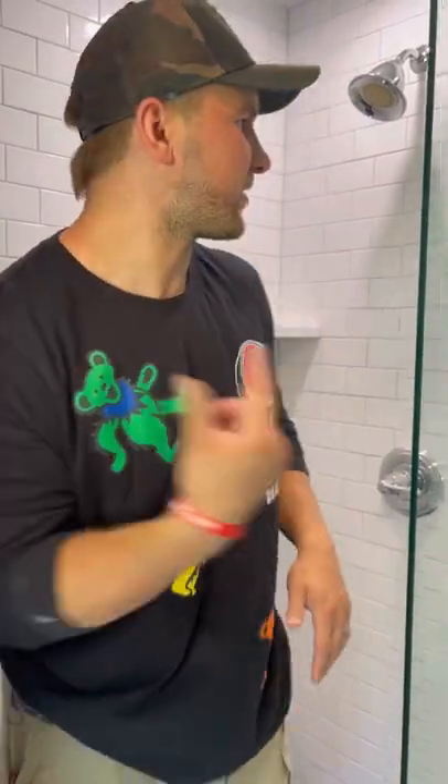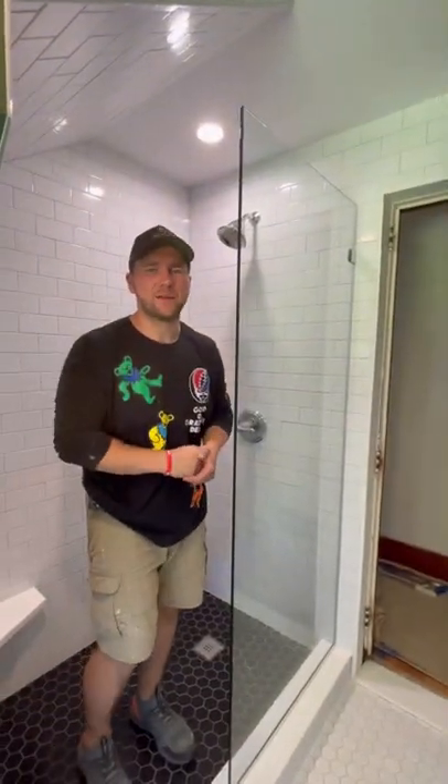Today I'm going to show you how to install this 30-inch fixed glass panel. We charged $400 for this install and it took us 45 minutes to do. I'm going to show you how to do the entire process from start to finish, including the tools you will need. Let's get into the video.